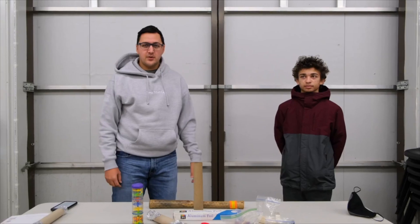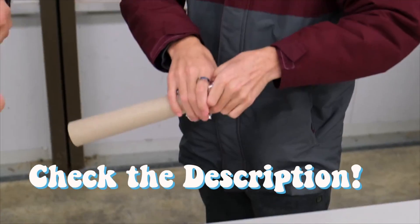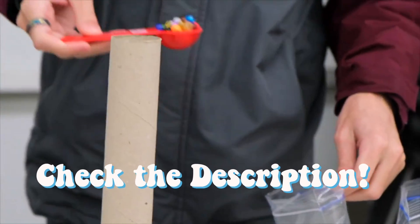We hope you have fun making a rain stick of your own, and we would love to see what you use to make them. Thanks for watching, and bye!